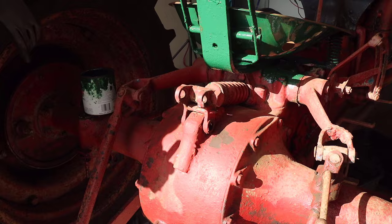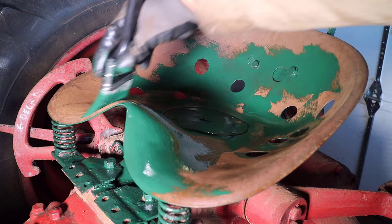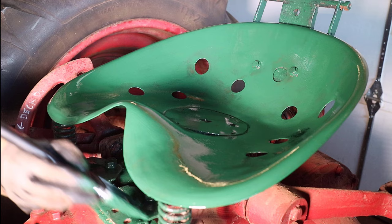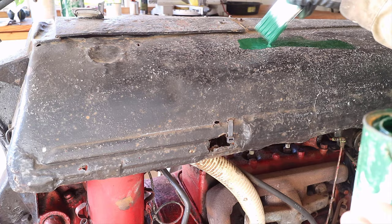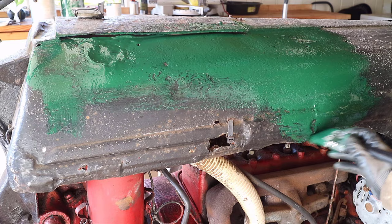I then turned to the top of the seat, which was one of the first parts I wanted to paint since it needed to dry first in order for me to sit on the tractor. I moved on to the hood neck since it is such a big area. Although I wouldn't be sitting on the hood, I know that when working around the vehicle I would come in contact with it a lot, so I also wanted it to be one of the first pieces to paint and dry.